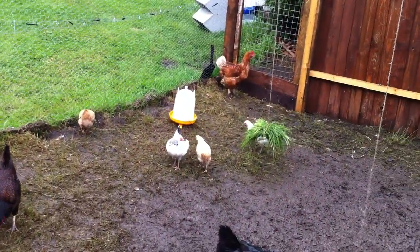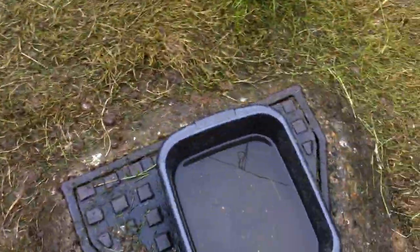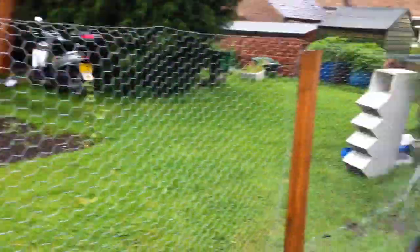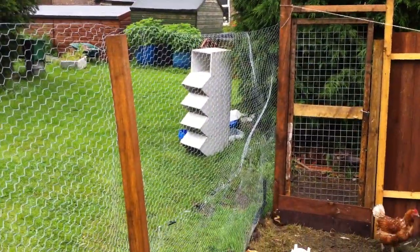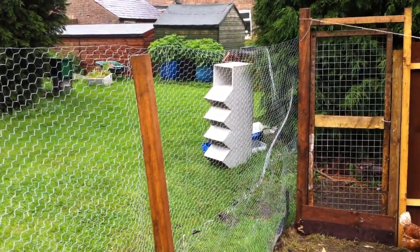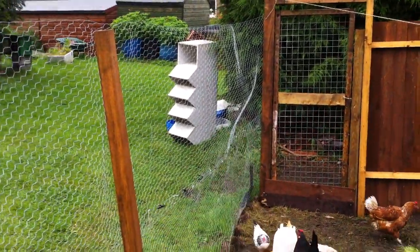More new drinker today, only cost me a couple of quid. That'll get rid of the bowl then. The other drinker is over there — I bought two. That there is going to be a new set of nest boxes when I get round to building them in, as with the tubs at the back.